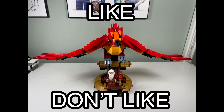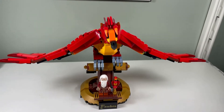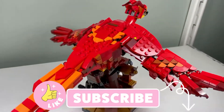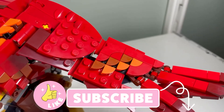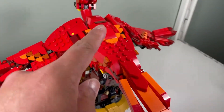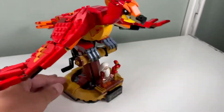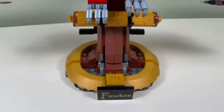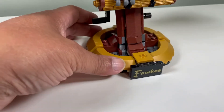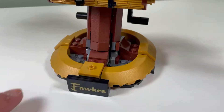I like Fawkes the Phoenix's wings - it's pretty cool with a great pattern and quarter circles. Some studs could be covered up, but overall the wings are pretty nice and awesome looking. I don't like the bottom of the stand though - it could have been polished up a bit more and tiled up, with all those studs showing.